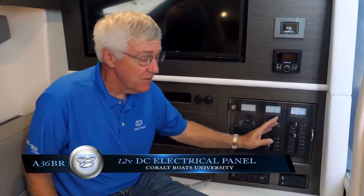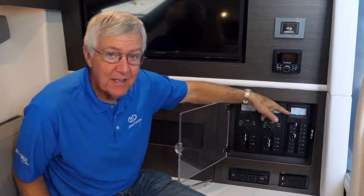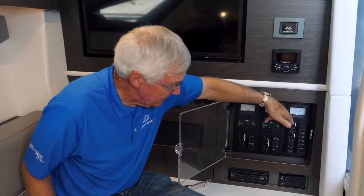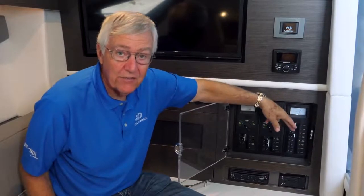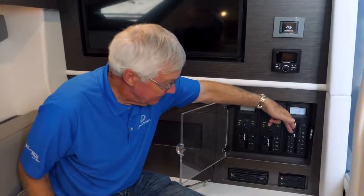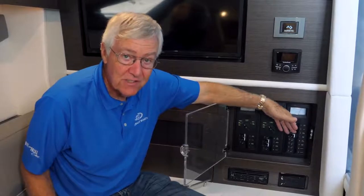The 12-volt side of the cabin-mounted distribution panel gets its power from the house battery. There is a gauge indicating the voltage in the house battery. Below are circuit breaker switches, each indicating the amperage and labeled with nomenclature showing what it controls. Most importantly, you have your refrigerator, water pump system, satellite TV, stereo system, and so forth — each switch clearly labeled as to what it controls.